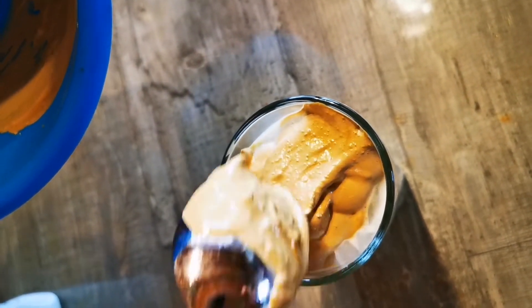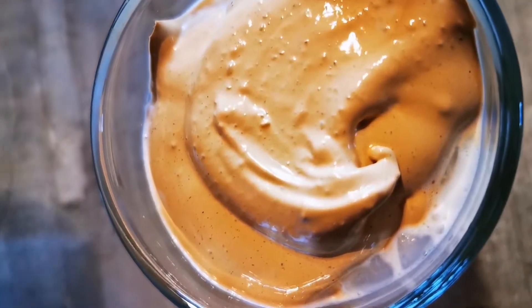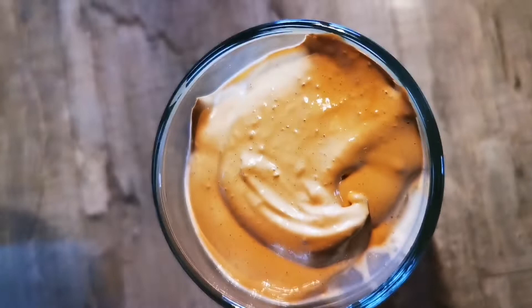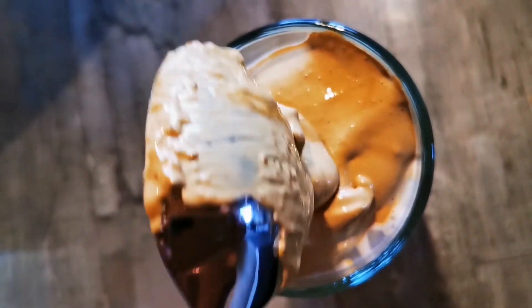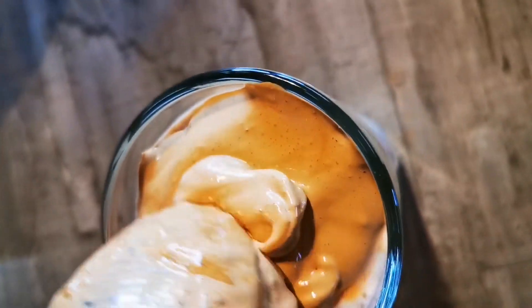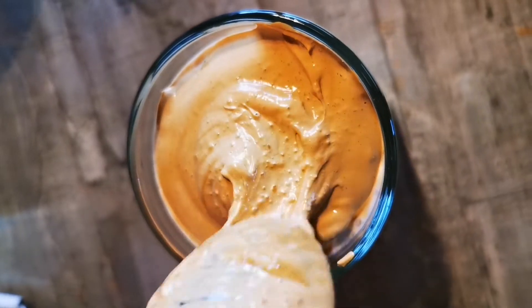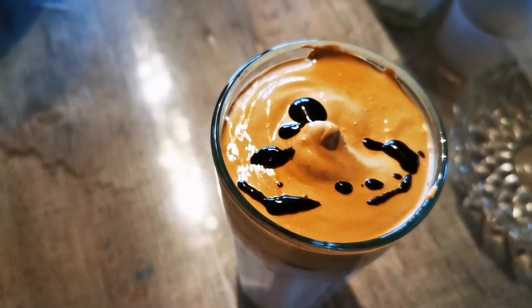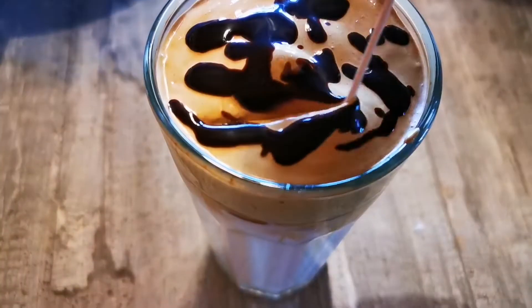The chocolate also gives it that extra chocolate taste. You don't have to do that, but I just like to try new things. This thing is just delicious — it's refreshing and you just have to try it.